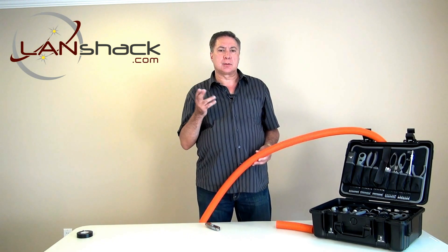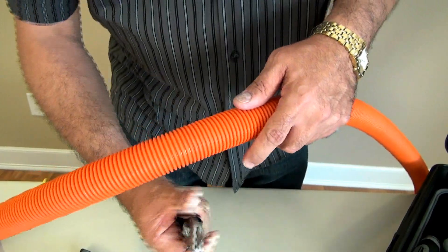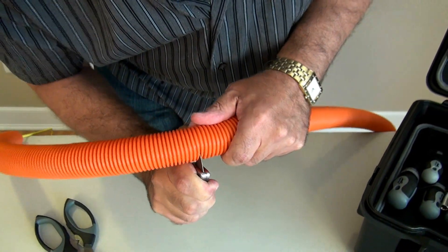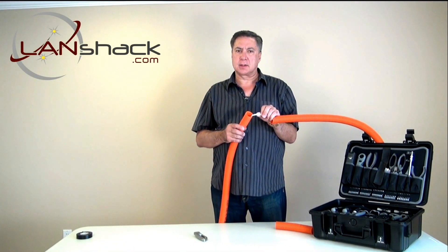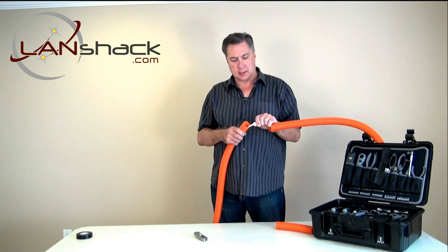Our demonstration today will use one of our pre-terminated fiber optic assemblies. You would start by taking a utility knife and carefully cut the duct in a circular pattern. When you separate the sections, you would pull on the end of the string that has the cable attached, then pull until all the cable comes out from the inner duct.